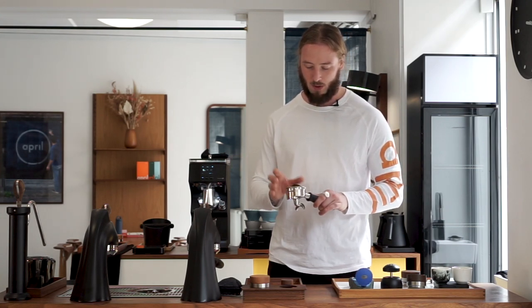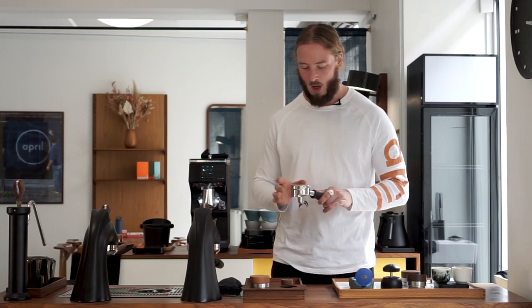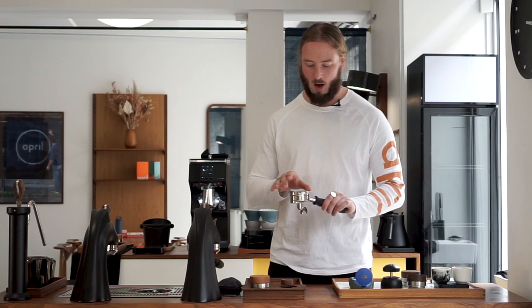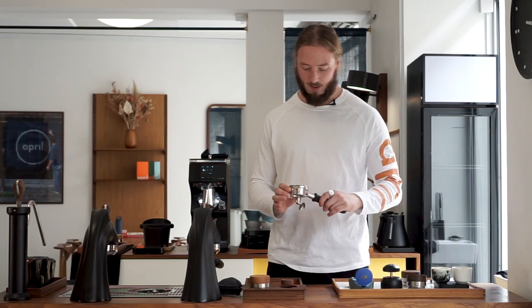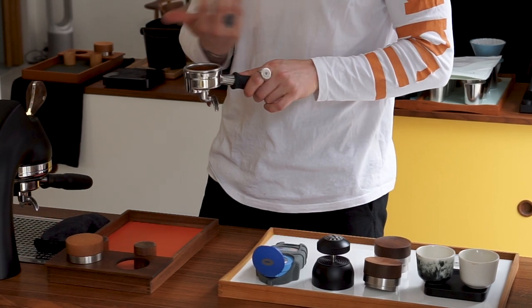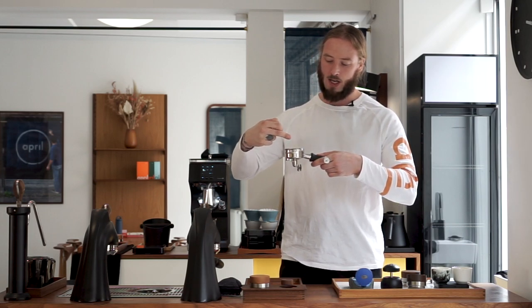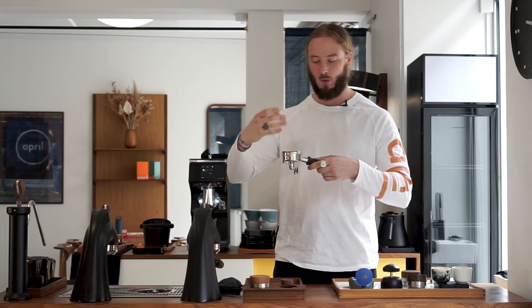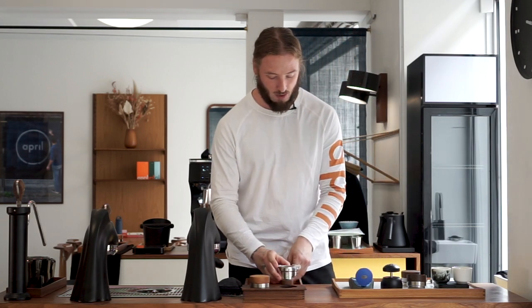So basics: 20 gram basket with dosing 19 grams. I tend to always down-dose at least one gram from the basket size, just to make sure that the coffee has enough room to expand. In my experience, it just ends up tasting a lot better. First up is to make sure that all of the coffee sits down properly in the filter, and I do that by just knocking the top. From a competition perspective, if your coffee goes above the basket when you're distributing or tapping, that is considered an uneven or inconsistent puck preparation.